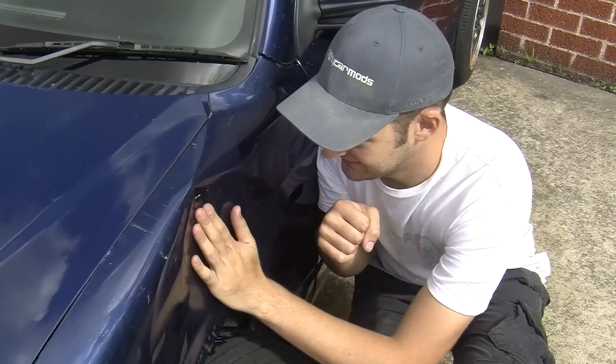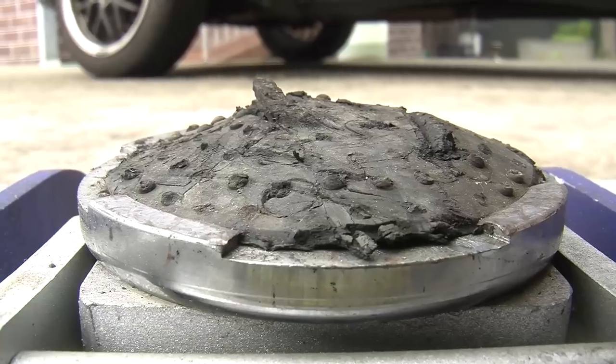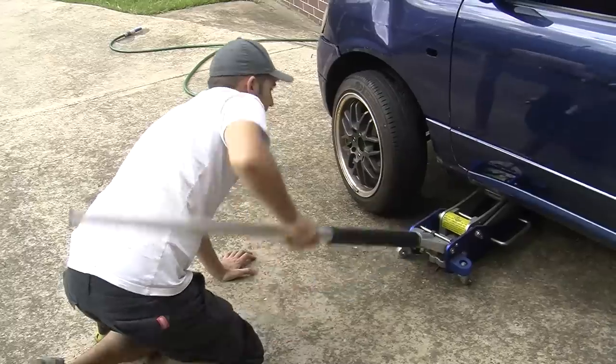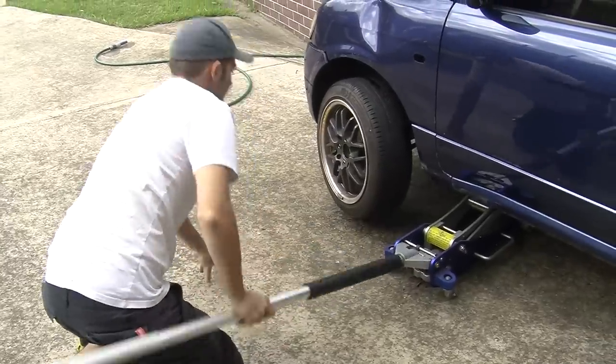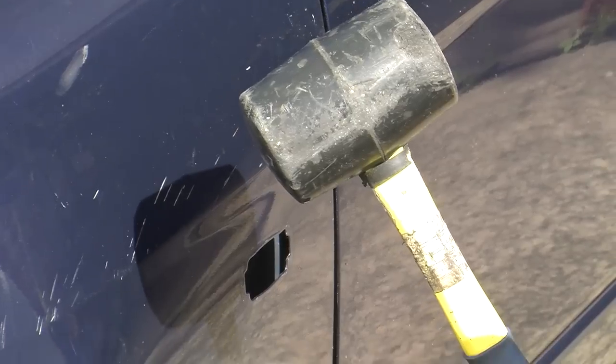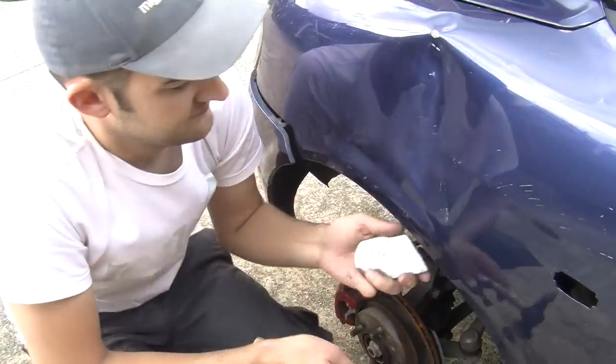After having a cry over your dented panel, the next step is to get the dent as flat as possible. First, jack up your car. If the panel is removable, it might be easier to work on it off the car. You can use a mallet or a hammer and dolly to beat the panel as flat as possible - you want to get it as close to the original shape as it used to be.